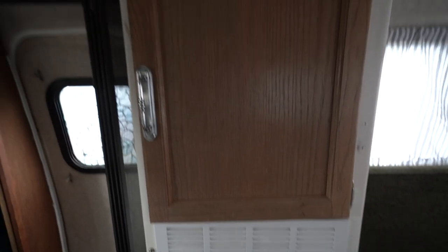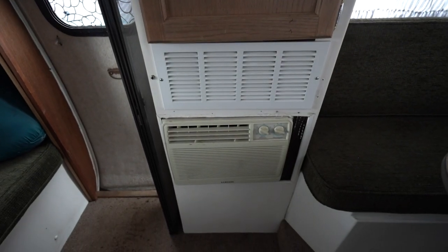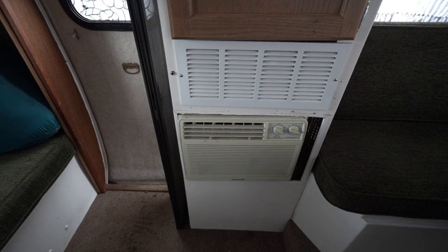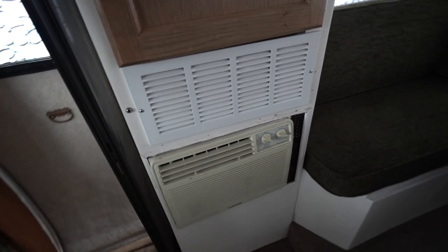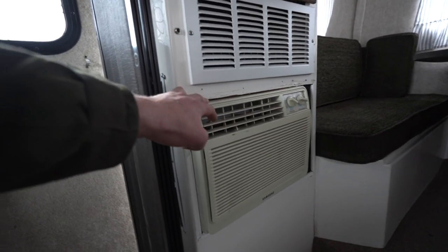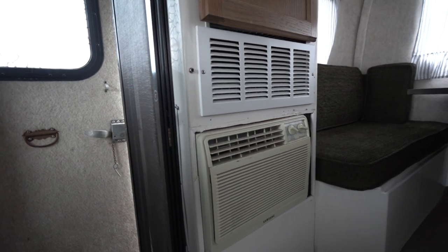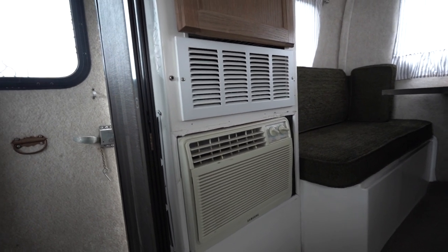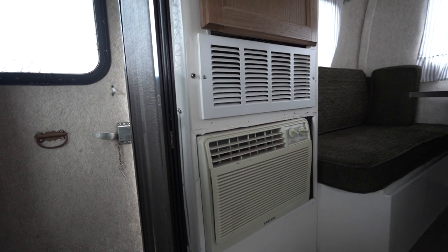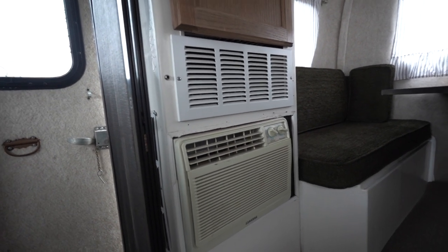There's also storage over here. I don't know if this was original to the Scamp or aftermarket — I think there were two other owners before me — but it has this kind of window unit AC which can obviously only be run on shore power. I haven't tested it, but I will be getting rid of it and probably converting that space to storage as well.